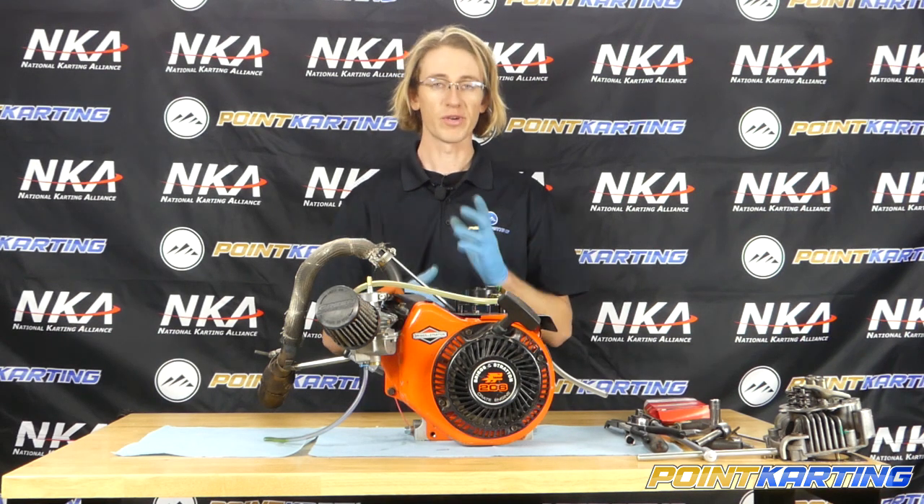That's going to do it for this video on how to install a cylinder head and head gasket on a Briggs & Stratton 206 engine. If you liked this video and found it helpful, go ahead and give us a like, a subscribe, and leave a comment below — let us know what we got right and if you have any questions. For PointCarding.com, I'm Eric Gunderson. Thanks for watching.